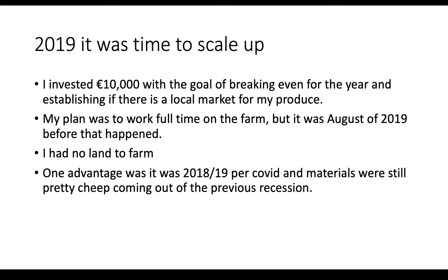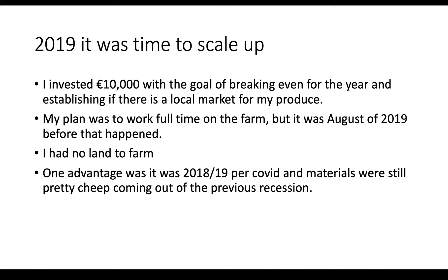It was around September or October 2018 when the name for the farm came to me. I was waiting for a while for it to come to me, and eventually I settled on Heather Hill Farm. So I had a brand that I was going to build on, and it was time to start spending some of this money.